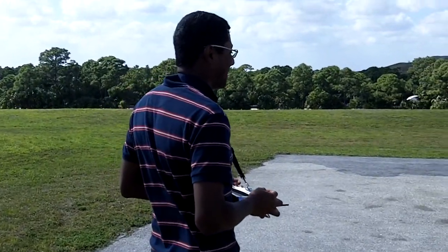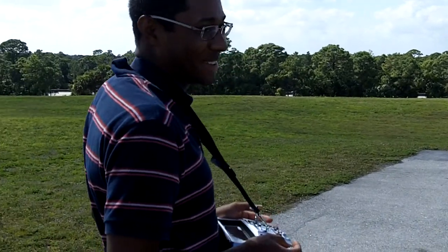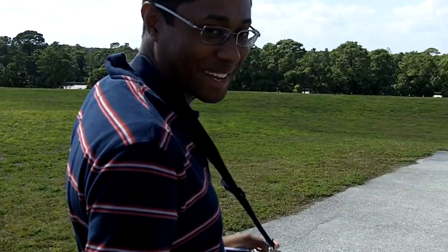Here's my Echo 8. It's got a brushed motor in it, so it kind of sucks. This is why we took 10 years to learn how to fly — because we dealt with stuff like this back in the day.